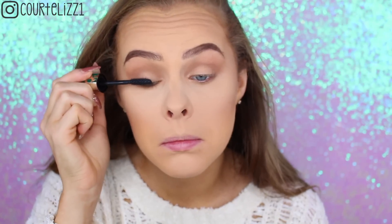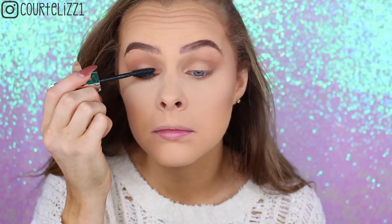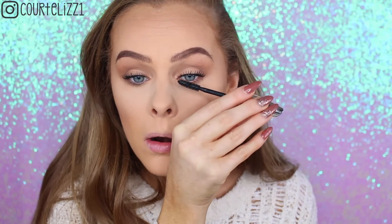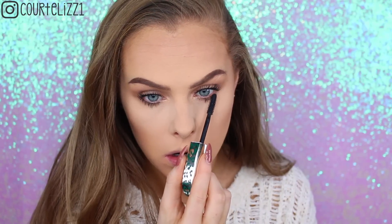Then taking my L'Oreal Voluminous Feline Mascara — this was the first time I had used this mascara and it actually made my lashes look super nice. I didn't think the wand was something I was going to like, but I actually ended up loving it and my eyelashes look super voluminized.